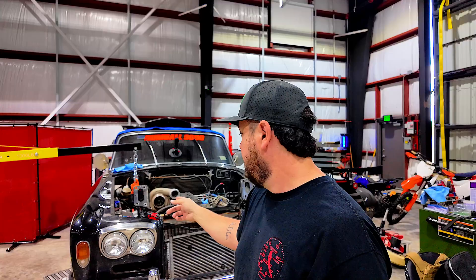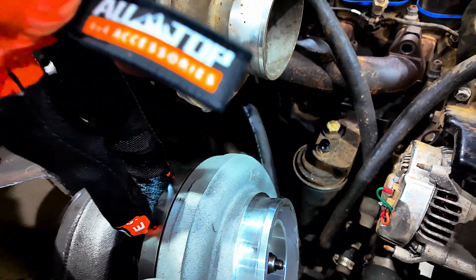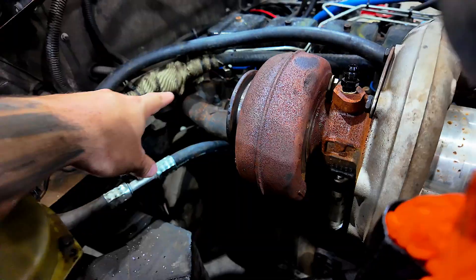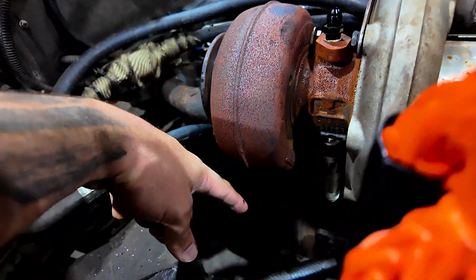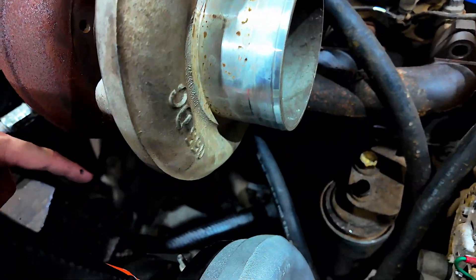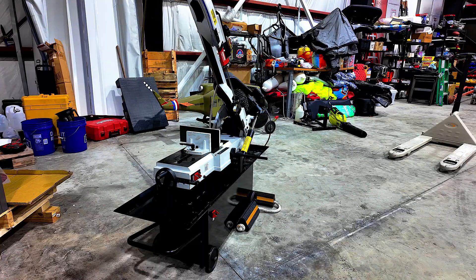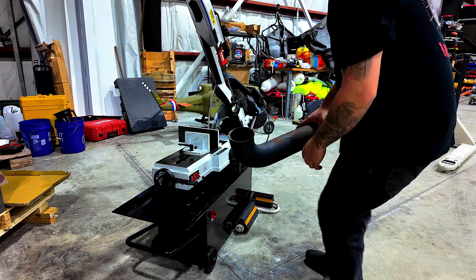Welcome back to the channel. Today we're going to try to start making the turbo kit on the Rolls-Royce. We're going to start by working on the hot side. Last video we got the turbo placement done, so now we just have to start plumbing it all in. This is basically where the turbo is going to sit — we have to come the exhaust side here and wrap it around into the exhaust on the big turbo.